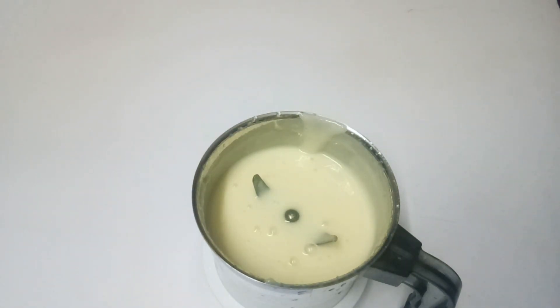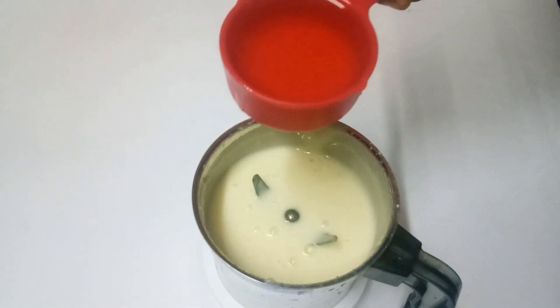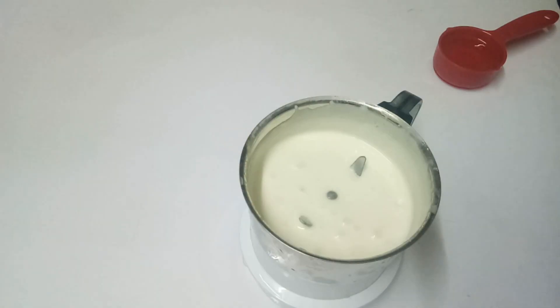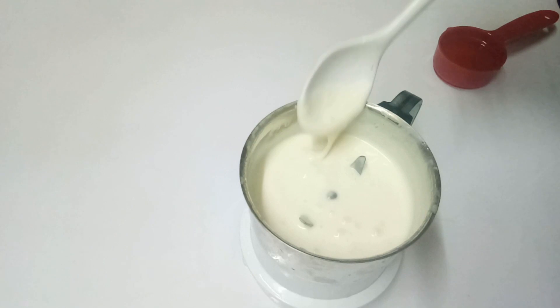Let's put the sunflower oil on it. Now we can add 1 and a half cups of sunflower oil. Add 1 cup of salt, add 10 cups of garlic. Now the garlic sauce is manifested — the side is thick and thin.